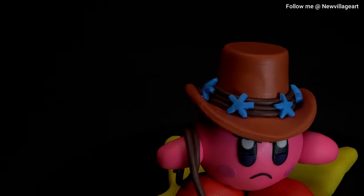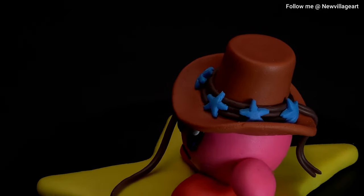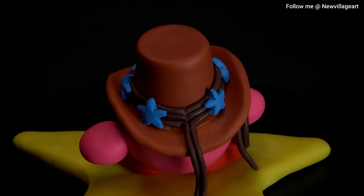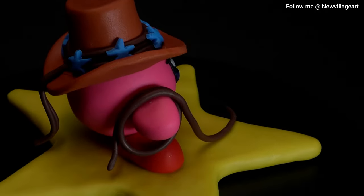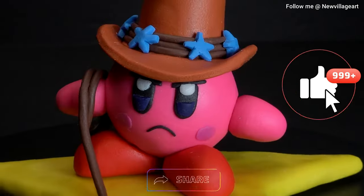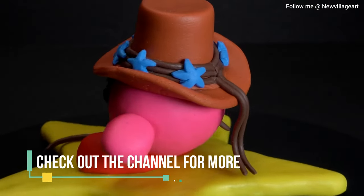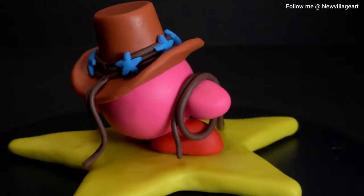And we're done creating Cowboy Kirby. If you made it so far into the video, thank you very much. Please help me grow the channel by liking the video, commenting, and sharing it with your friends. I really appreciate your support. And check out the channel for all the other Kirby's in the series. We'll see you next time.